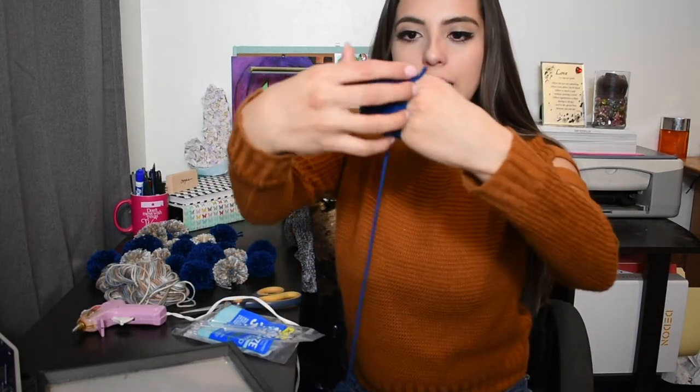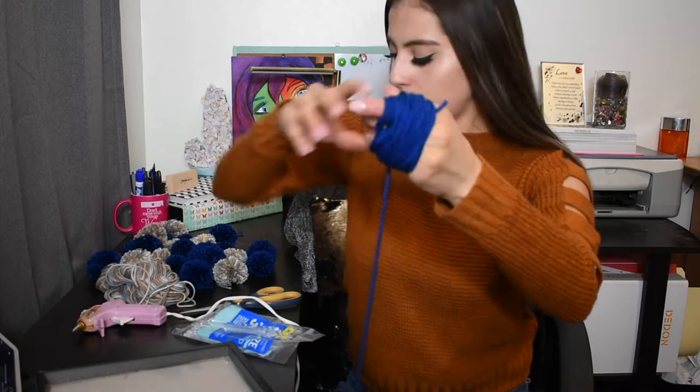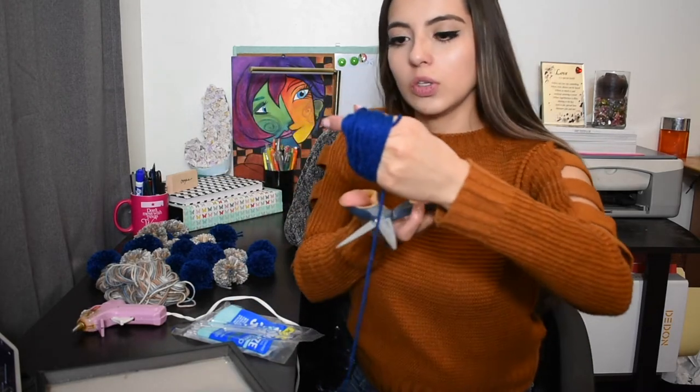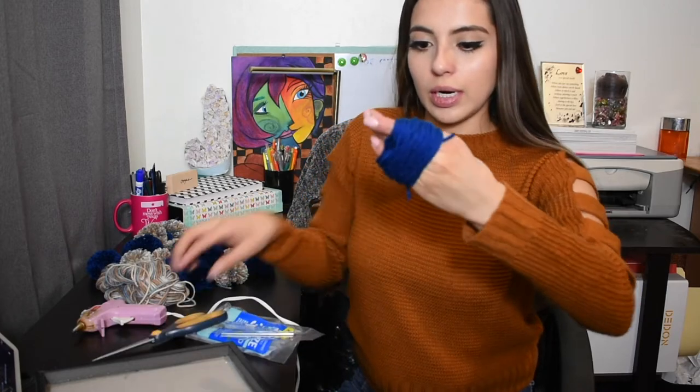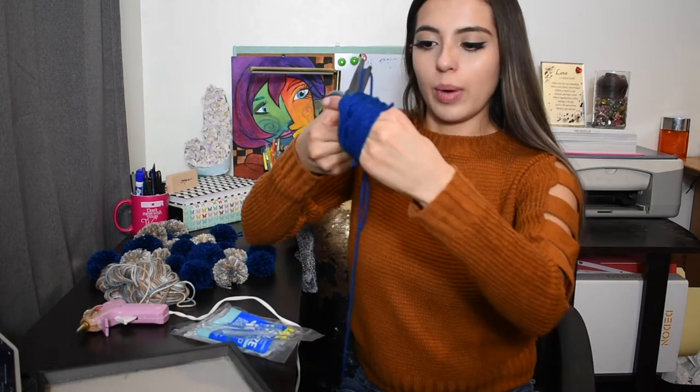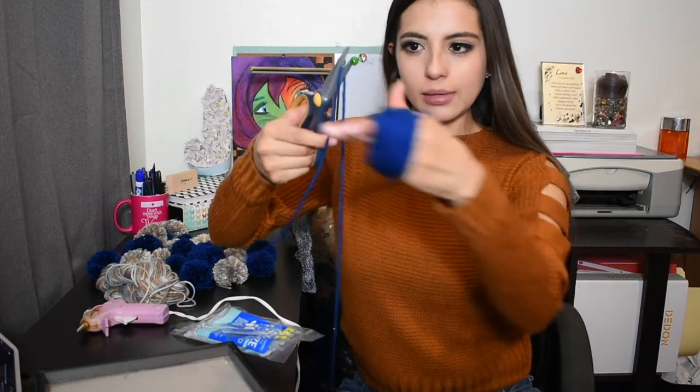Once you see that you've got a big chunk of yarn wrapped around your fingers — and you don't want to do it too tight — you're going to cut off that yarn. Then you're going to cut another separate piece, which is what you're going to be wrapping it with to tie it. I do about that size.